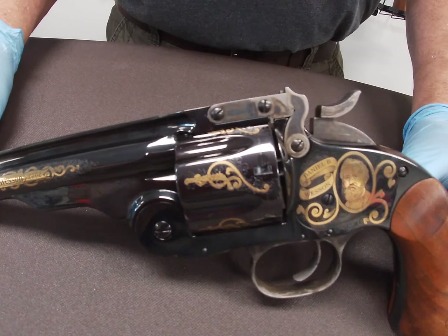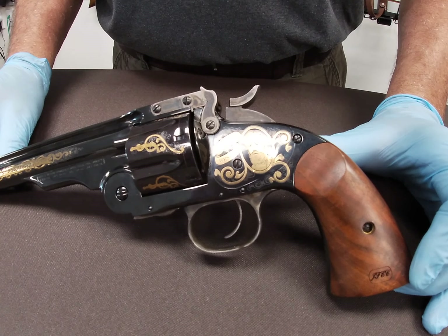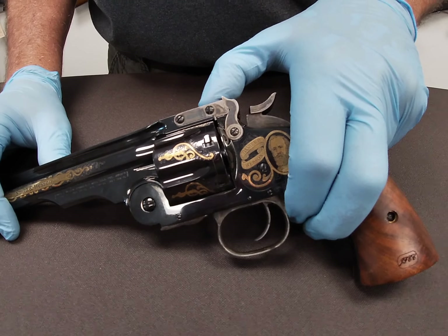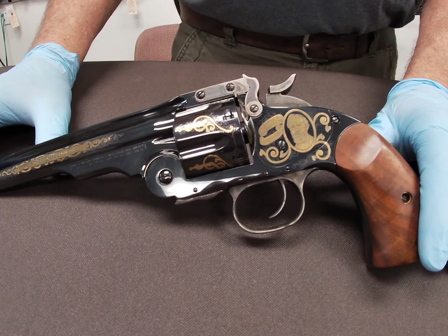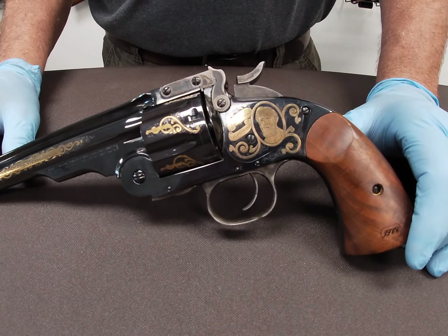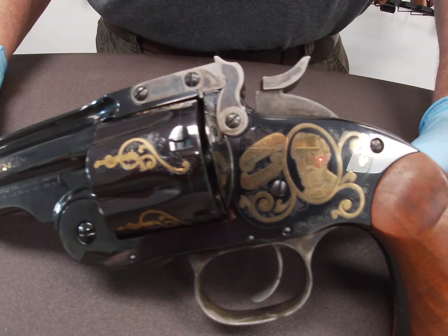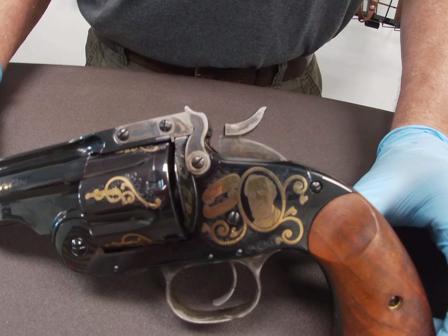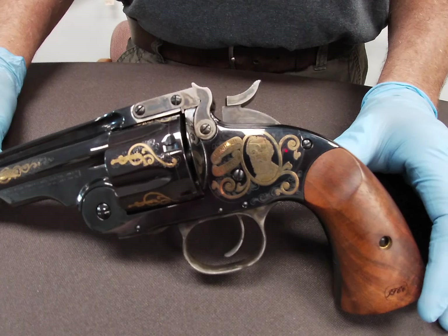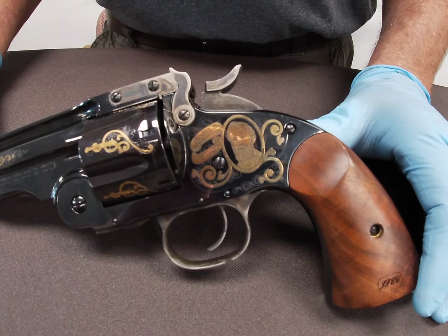They were able to hang on and finished out by bringing these guns to the US Cavalry, where they were initially used in our military. As they got to be used in the field, there was a Major — later Colonel — Major George Schofield, who noticed some improvements that could be made with the revolver. As his improvements were incorporated into what Smith & Wesson had already produced, the gun became known as the Smith & Wesson Model 3 Schofield. It was chambered in the 45 Smith & Wesson, or 45 Schofield cartridge.